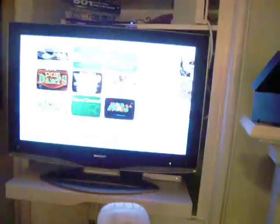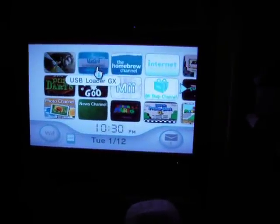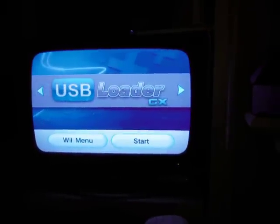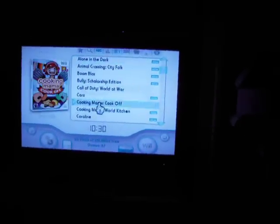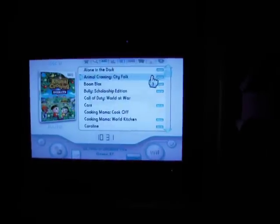This comes in the form of an additional channel on the Wii screen called the USB Loader GX. When you start this channel, unlike loading a normal disk that would hop straight into the game, it brings you to a menu that displays all the Wii games currently on the external hard drive.